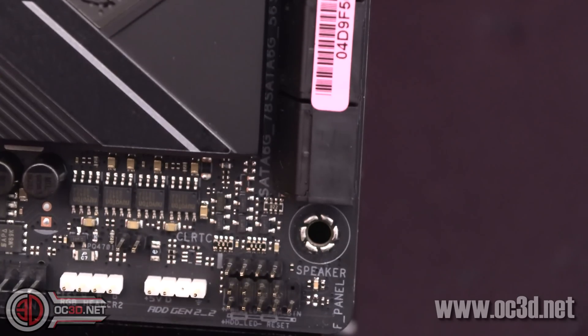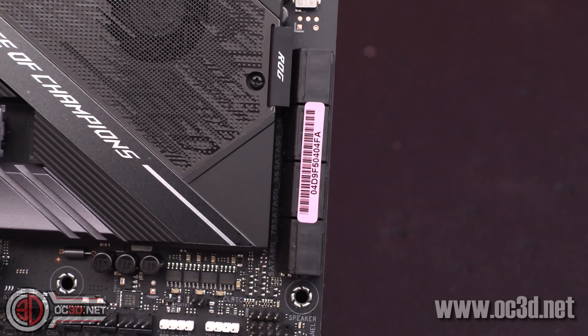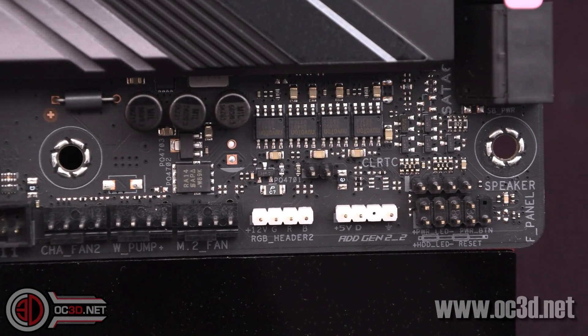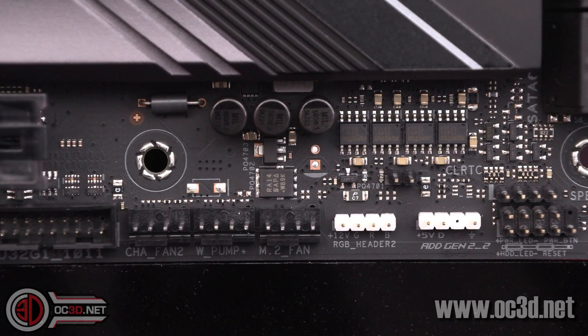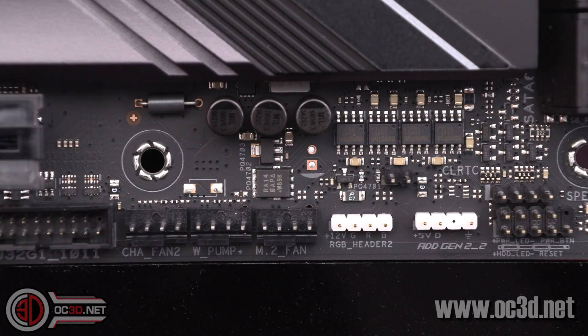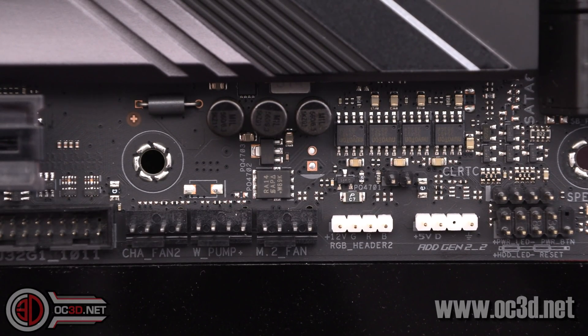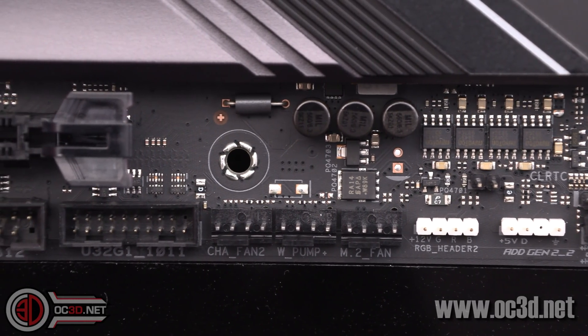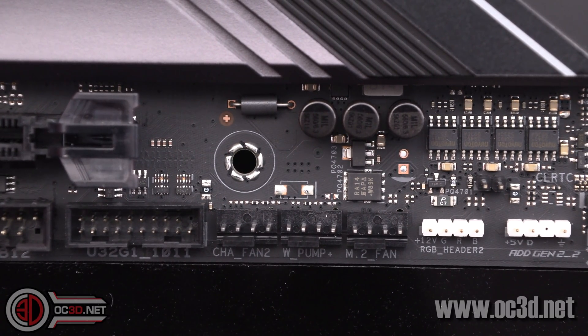Sliding the camera down, you can see eight SATAs. In the bottom corner, you've got your front panel header, speaker header, and a little jumper header to short out and clear the CMOS — you can do it with a screwdriver, a switch, or an old case switch. You also get another addressable RGB and normal RGB header, and an M.2 fan header at the bottom. There's no actual M.2 fan there, but you could plug one in.